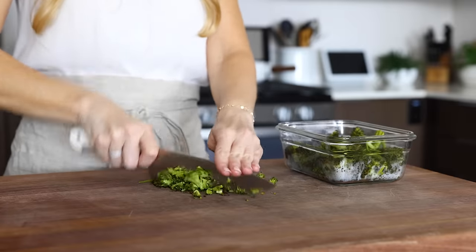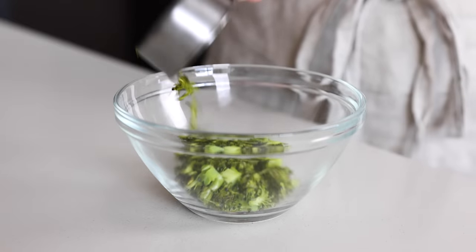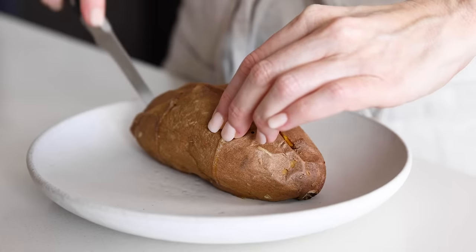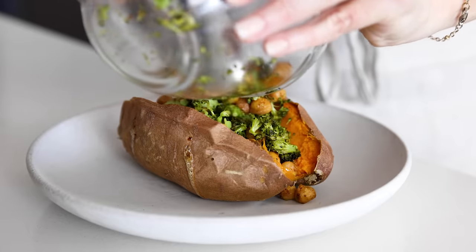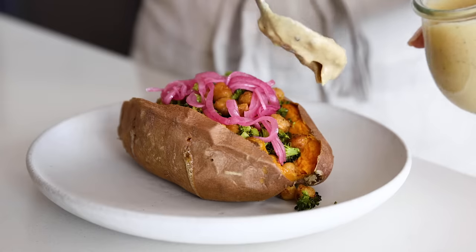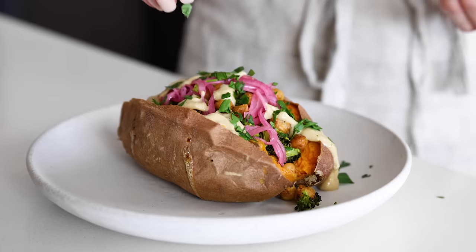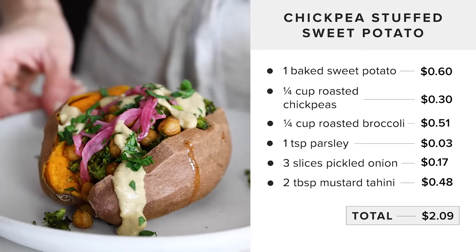For the next meal, take about a quarter cup of roasted broccoli, roughly chop it into smaller pieces, and add it to a bowl along with a quarter cup of roasted chickpeas. Warm that up in the microwave, then take one sweet potato warmed in the oven or microwave, slice it in half, and top it with the broccoli chickpea mix. Add a few slices of pickled red onion for a pop of color and flavor, drizzle the maple mustard tahini sauce on top, and finish with a sprinkle of chopped parsley. This hearty meal costs just $2.09.